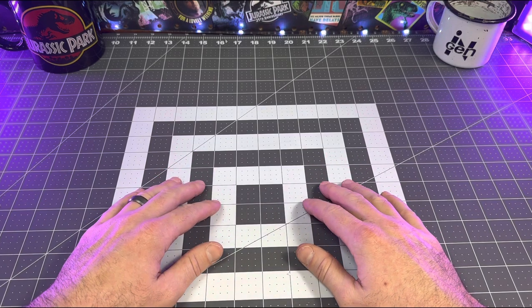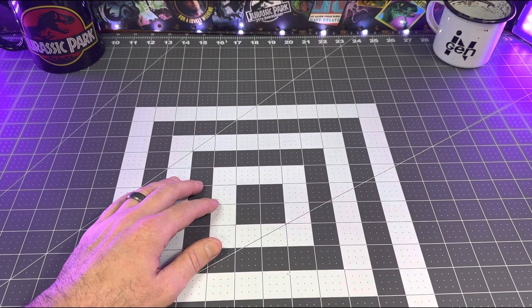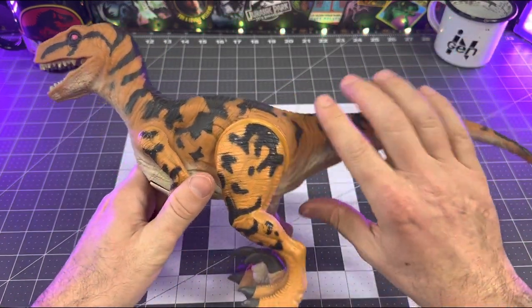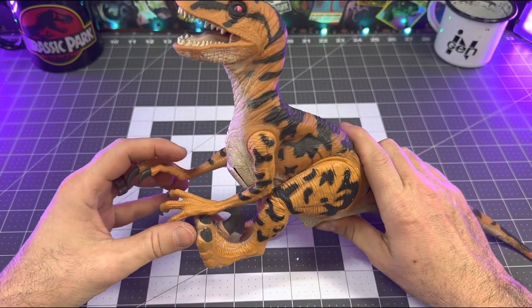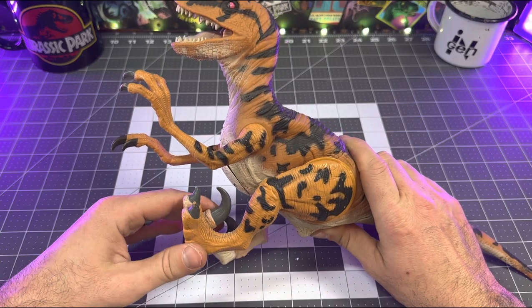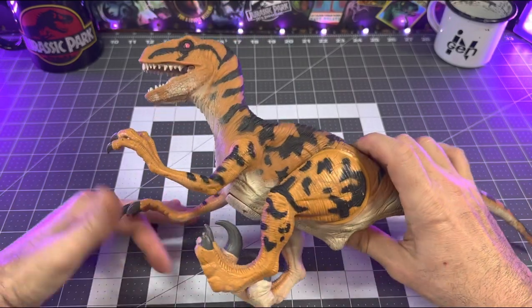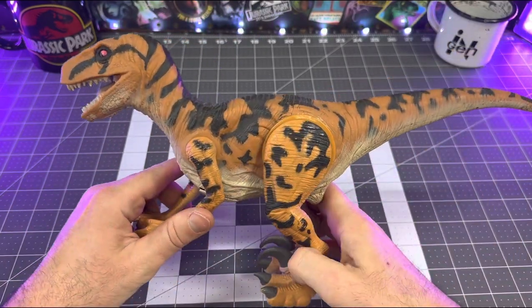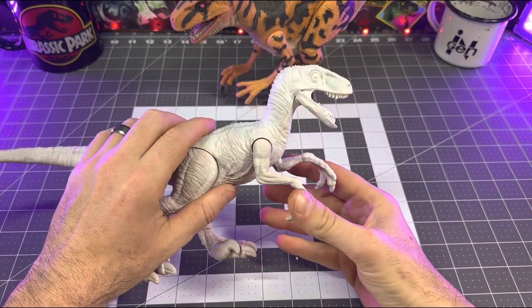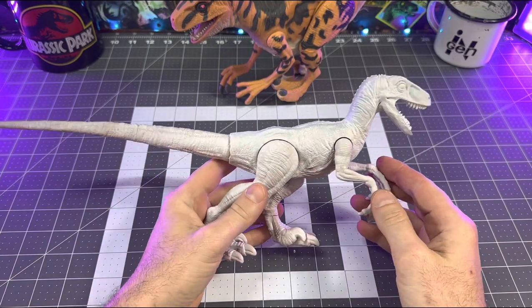We're going to kick off this series with this ridiculously out-of-scale Utah Raptor from the Jurassic Park Kenner line. This figure is so insanely massive, and to accurately give it a modern counterpart I needed to find a raptor figure equally as massive relative to the Mattel Jurassic human figures. I went through my bin and found this basic 12-inch raptor figure, so this is going to be the one I use for this retro repaint.